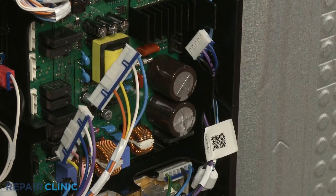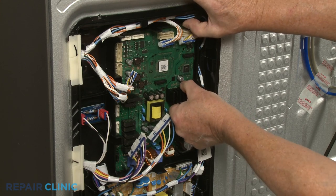With the wires disconnected, you can release the upper tabs to remove the old board.